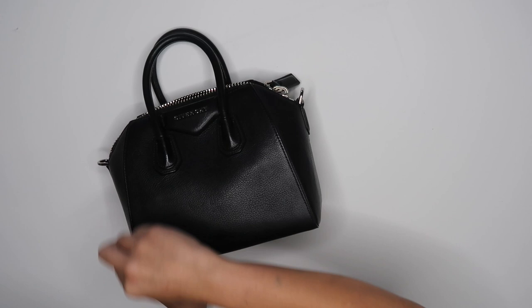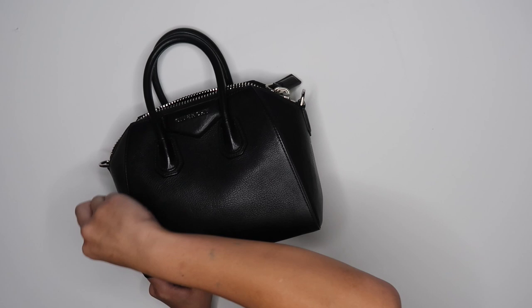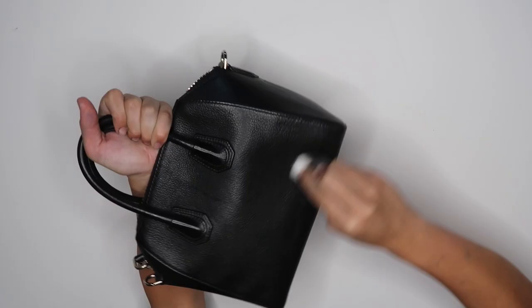Painting on such an expensive bag can be very intimidating. Honestly, my first designer bag — I believe it was a Louis Vuitton — I was so scared. I had to stare at it for like two days before I actually did anything to it. But once you get started, you kind of just realize, oh, it's just a bag. It's my new canvas.